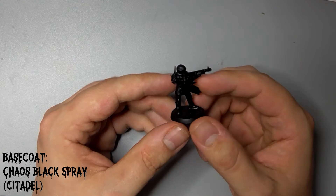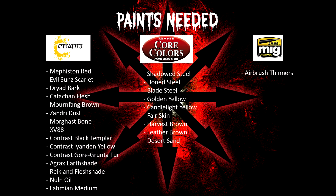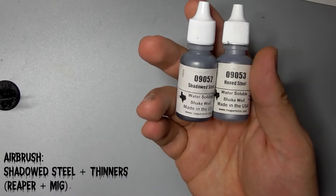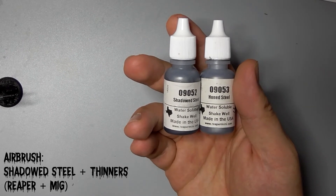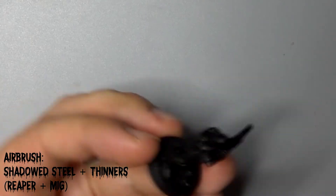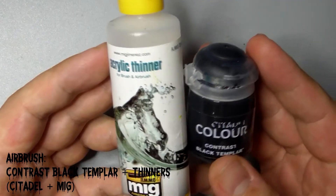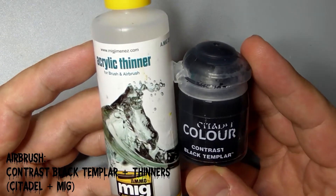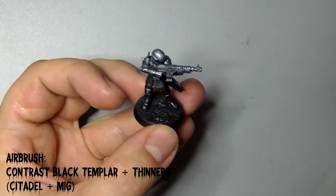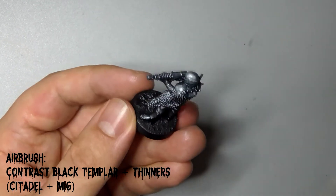We'll be using a mixture of Citadel and Reaper paints here, but you can substitute these for equivalent colours in any range. Firstly, I'm going to basecoat the whole figure with Reaper's Shadowed Steel using my airbrush, diluted with MIG Airbrush Thinners until it has a milk-like consistency. I then hit it from above with a zenithal highlight of Honed Steel, also diluted with the Airbrush Thinners. And finally, once that is dry, I spray all over with a heavily diluted mix of Citadel's Contrast Black Templar mixed with the thinners. This gives the metal some shadows and a slight bluish tint.